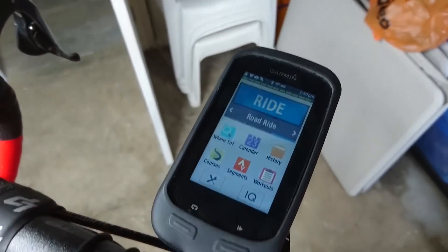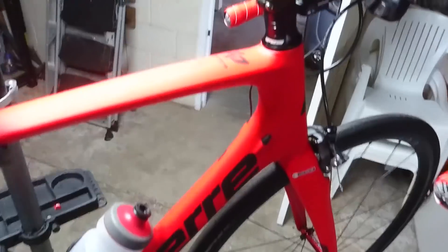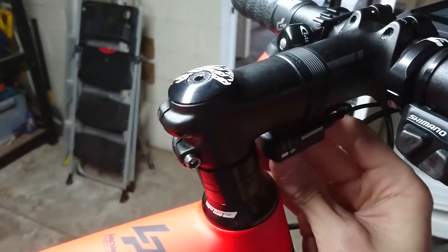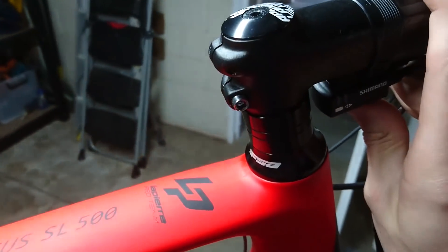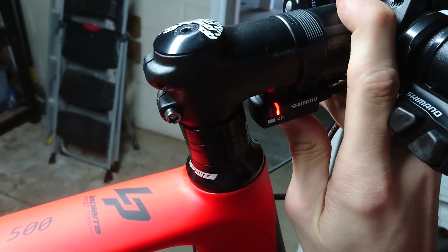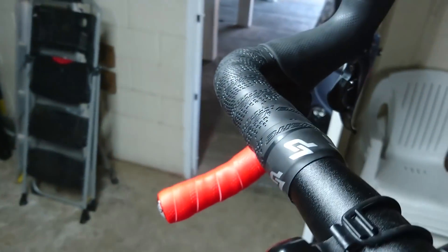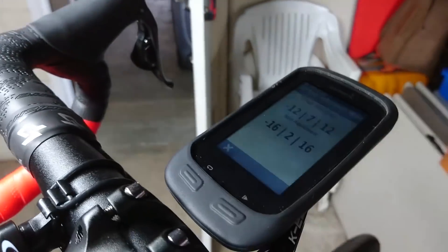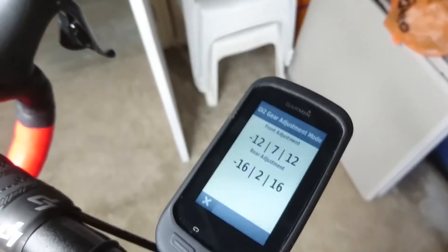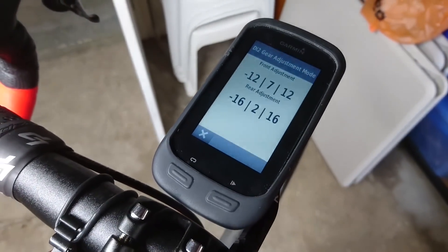The next thing to do now is to get onto the phone and see if I can connect and set up the Synchro Shift. Apparently if you hold down this button for five seconds, it should go into a certain mode. It's gone into the shift modes now, but I think that's something I'm going to have to configure over Bluetooth.